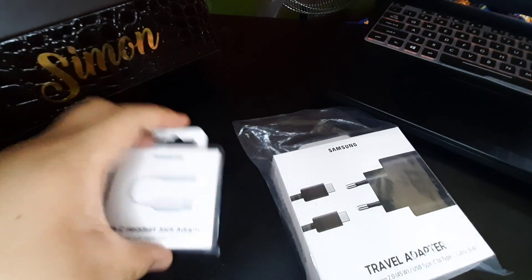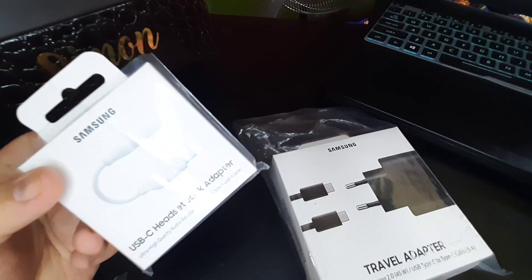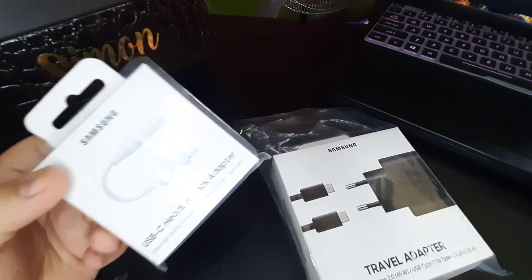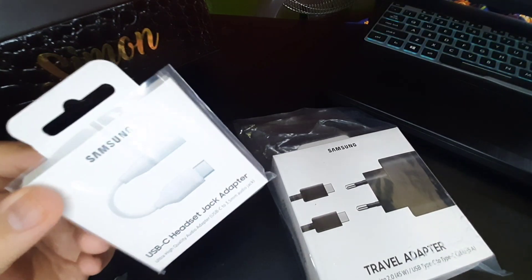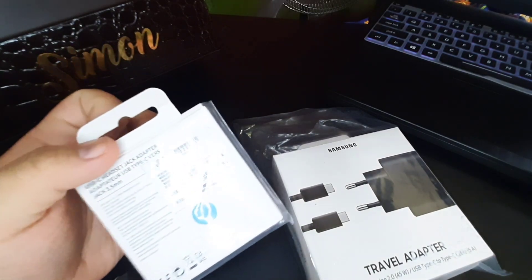The USB-C headset jack adapter I also got that same night. It's normally 699 pesos but on sale it went down to 208 pesos. Only white was available, so that's the one I got.